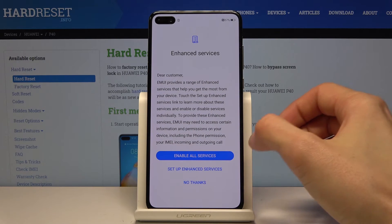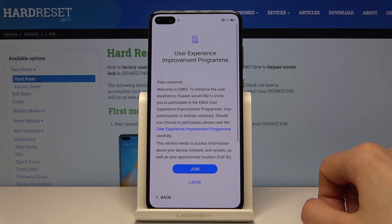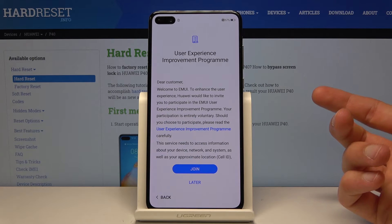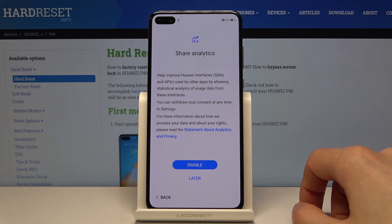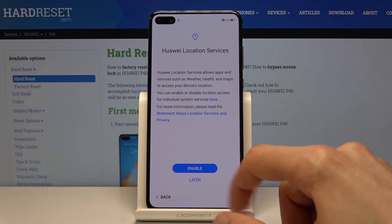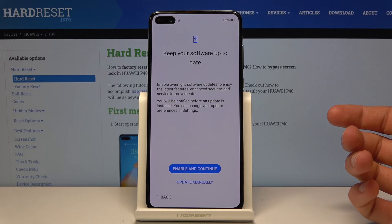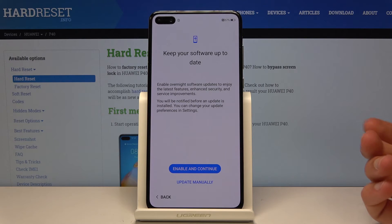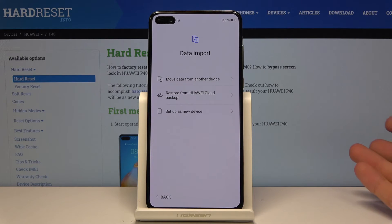Enhance Services — you can enable all services, set up enhanced services, or skip it. There are also experimental improvement programs — you can read all of this and see if it suits you or not. I'm gonna set it to later. Share Analysis — definitely later. Huawei Location Services will basically just check where you are, so later. Keep your software up to date: you can enable and continue, which will start downloading updates right away, or do it later through settings by choosing Update Manually.